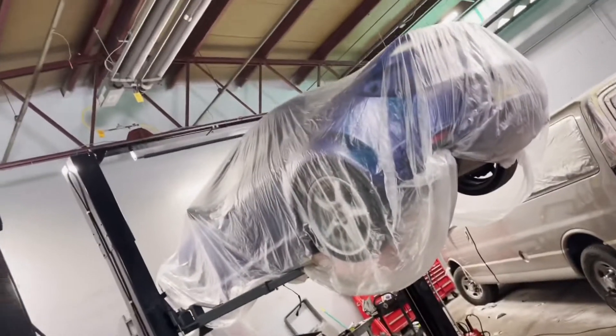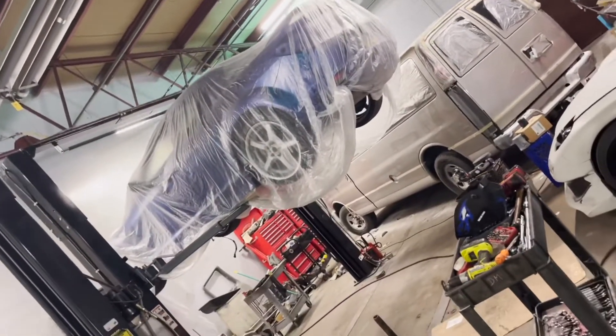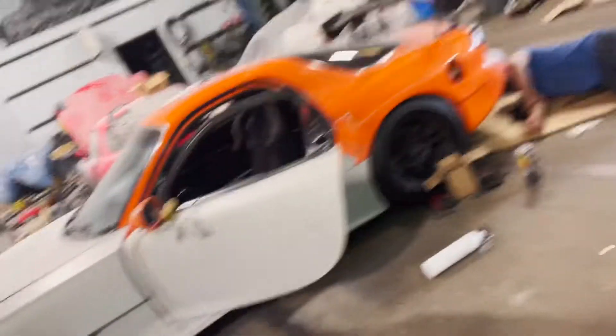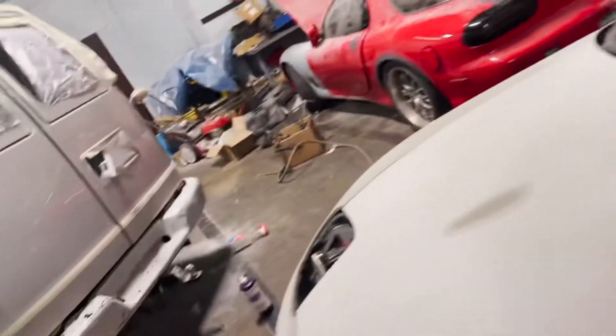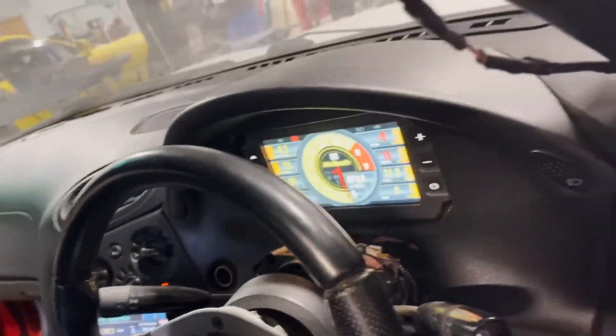They're working on a 1993 FD and a 2009 RX-8 R3. They're deciding right now whether or not they're going to try to put a hybrid motor or three rotor in it. And then that's my '93 FD that Jordan's currently working on — he's trying to see if the gas gauge on the Haltech monitor will read correctly. Some custom work they did there for me, and there are a few other cars they're working on here.